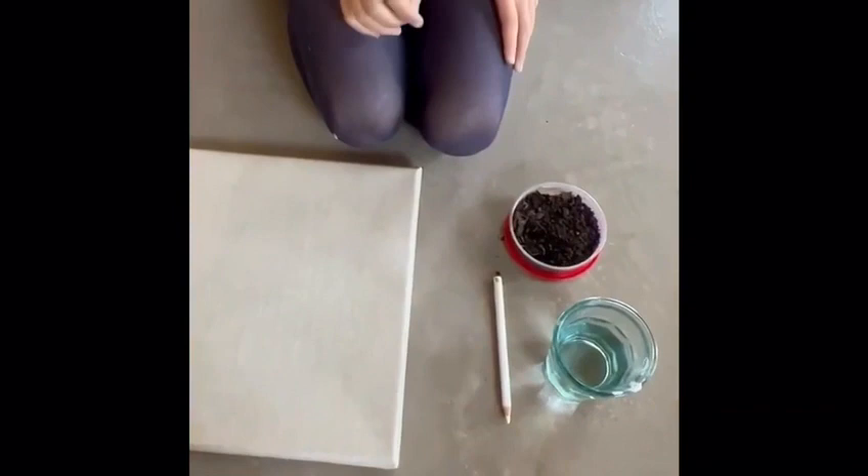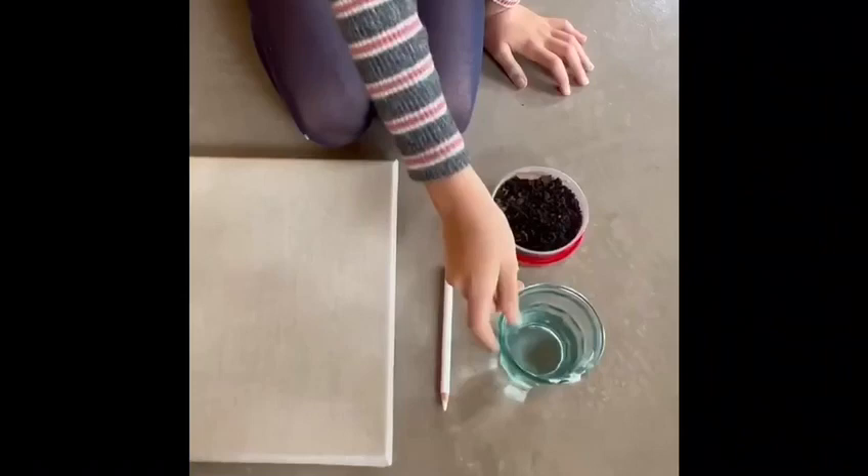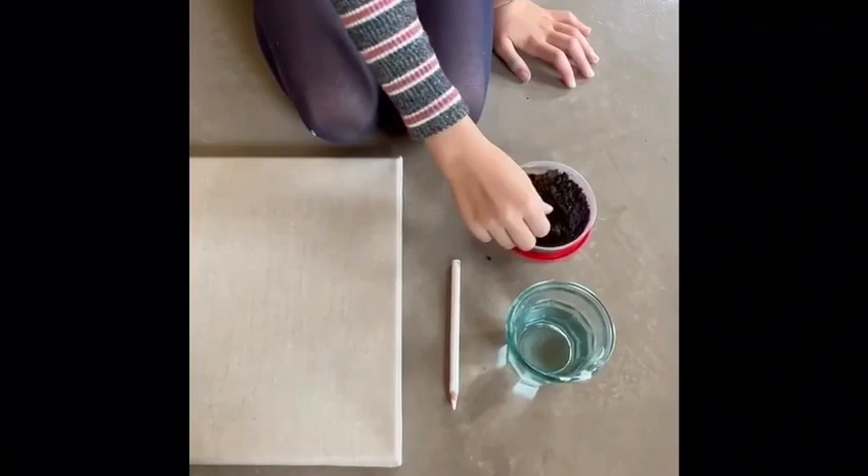Today I'm going to be teaching you how to make a painting out of worms. You're going to need a light colored pencil — I would suggest white. You're going to need some water, and a canvas, of course, with some worms.